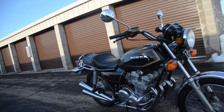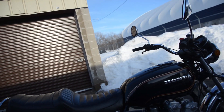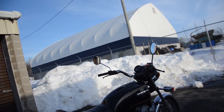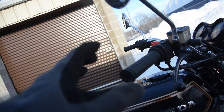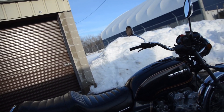Here we have the CB750. This is a K model, which comes with this factory 4-into-4 exhaust. Just a lovely example — this machine is fully original except for the rubber handlebar grips, which we have replaced with new ones. The prior owner had some foam ones which had deteriorated. These quite closely replicate the originals.